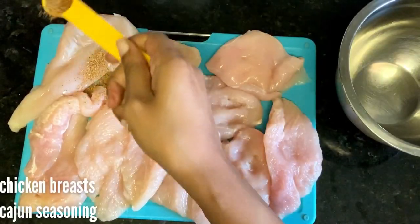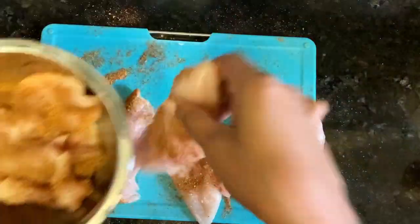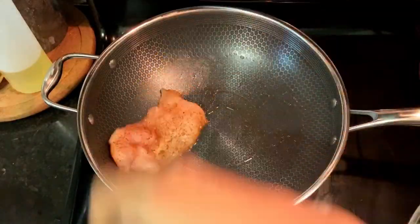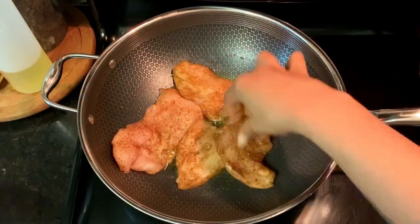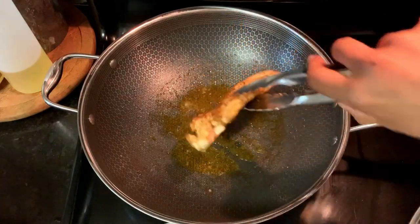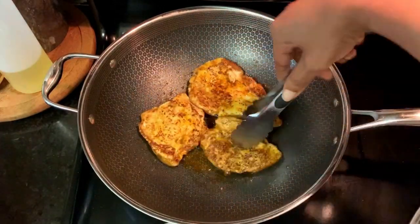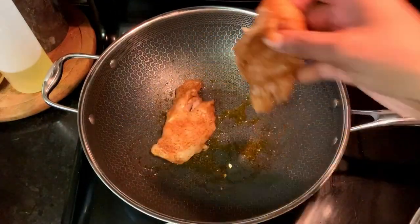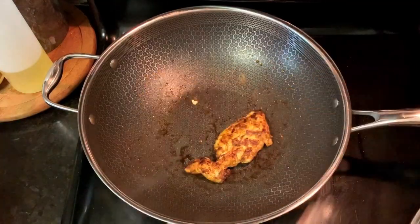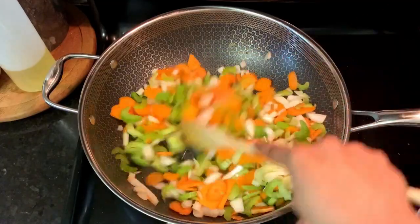Because it's chicken pot pie, I'm seasoning the chicken with cajun seasoning, but you can use poultry seasoning, just salt — it's really up to you. Go ahead and sear it in some olive oil in a preheated pan. You don't really have to cook it all the way through since it's going in the oven later, but I am anyway.